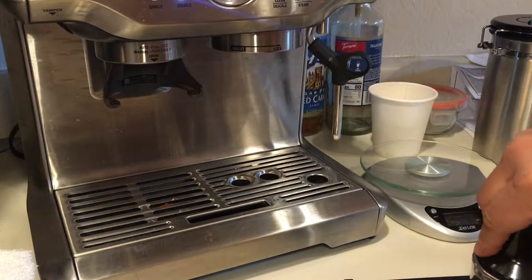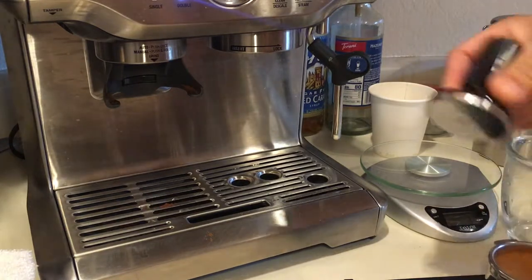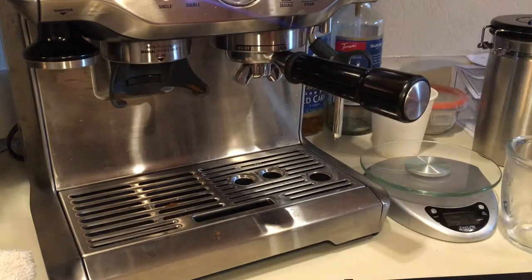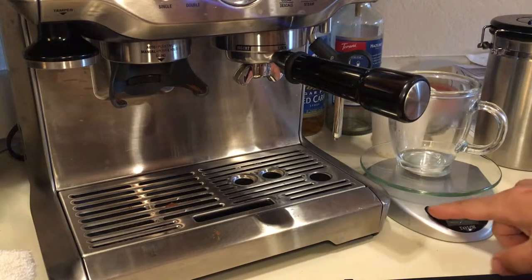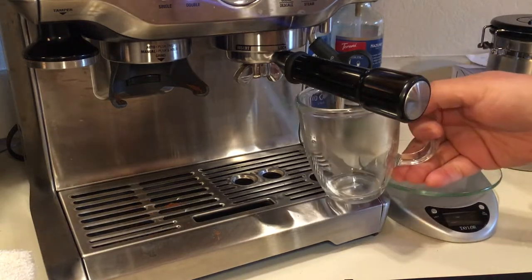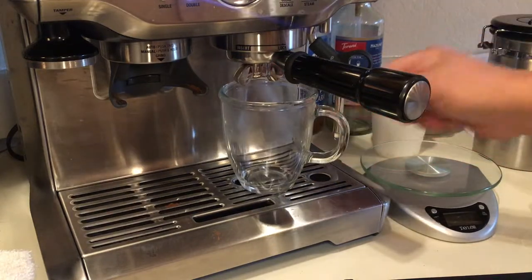Gently tap. And then supposedly, ideally, you like to get around 2 ounces between 25 and 35 seconds extraction. That's how it goes.